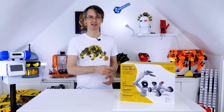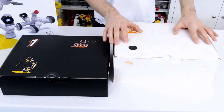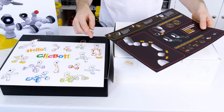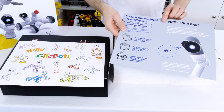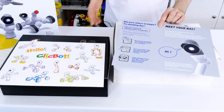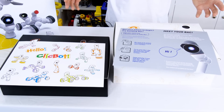Let's unbox this and see what's inside. Inside the main box are two boxes labelled one and two containing all the exciting robot parts. There's also a sticker sheet of various configurations for ClickBot and a quick start guide. It tells you how to get going, connect to the app, and how to build a robot called Back. Two of the configurations are called Bic and Back, and there are also 50 other pre-configured robots, and you can build your own custom ones.